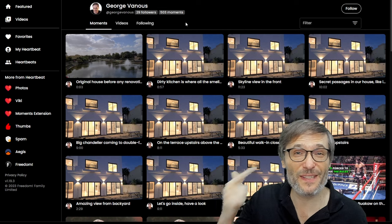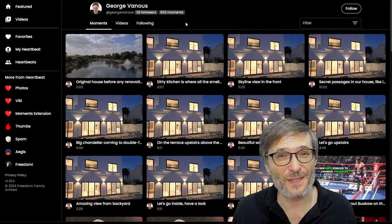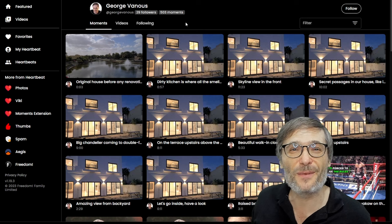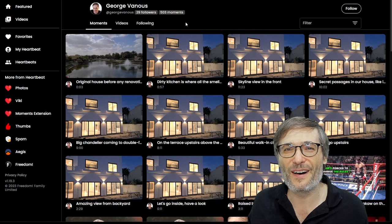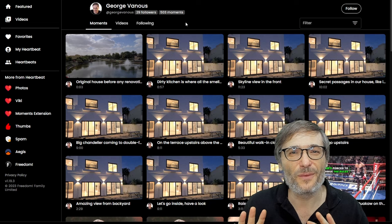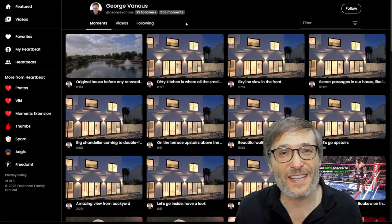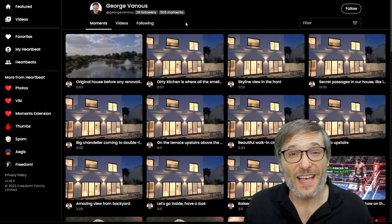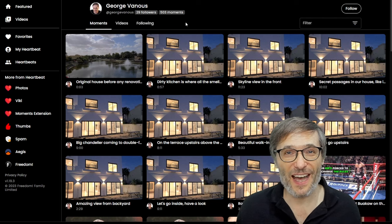Install the Moments extension and start pressing the H key while watching any video on YouTube to start building your moments library. Then you'll make money. When we launch Heartbeat Studio, we're adding monetization and all the moments you've created will be eligible to make you money. You can get paid for doing what you love — not just moments, also photos and writing. All of that will be monetizable on Heartbeat.